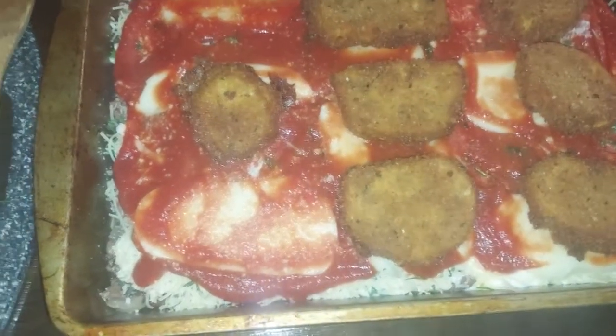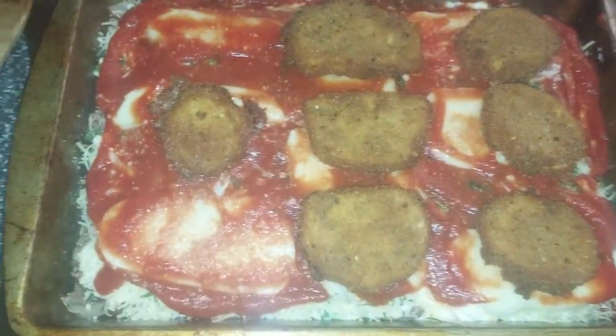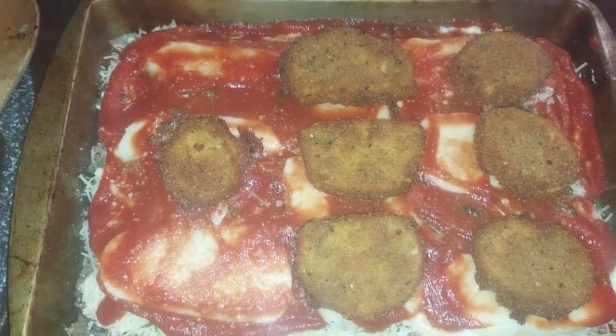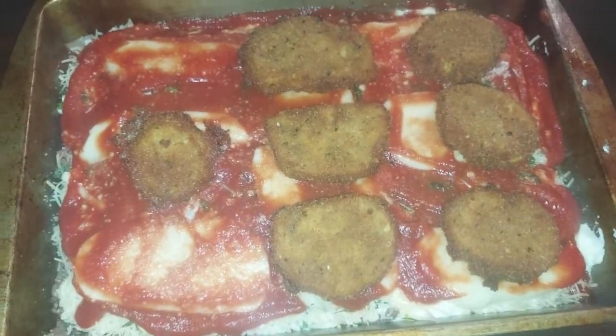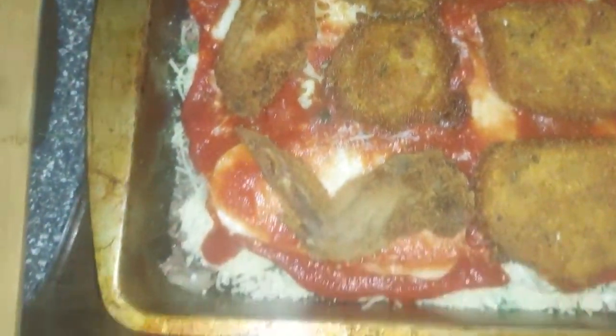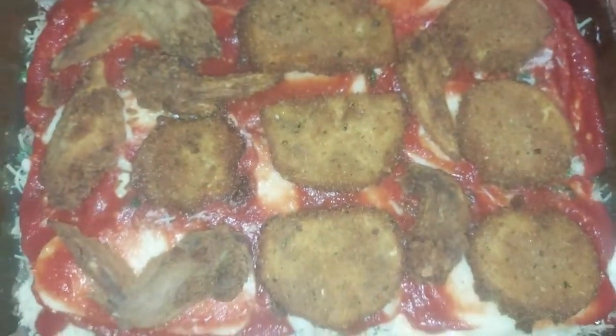Ran out of eggplant slices, so that's okay — I'll just finish up on top and put it in. It's called leftover eggplant lasagna. I know this sounds crazy, but it has some leftover chicken wings in it — I just threw them in the empty spots where I didn't have enough eggplant noodles.